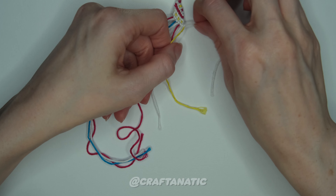And then one more time — we are going to do a full candy stripe. So back to the outermost left strand, forward knots across all the strings to the right of it.